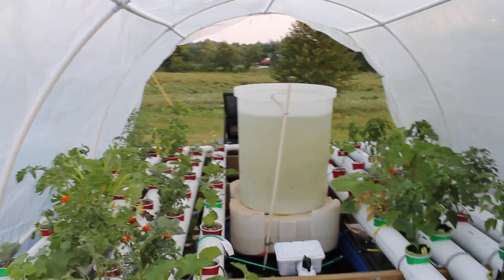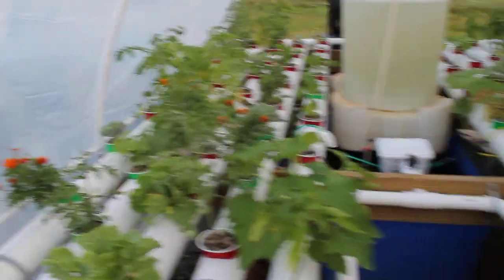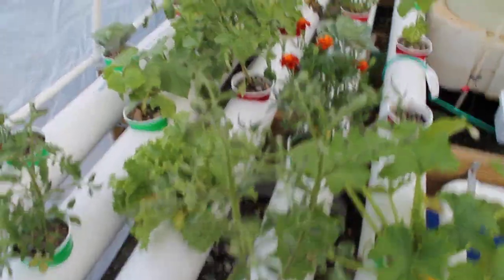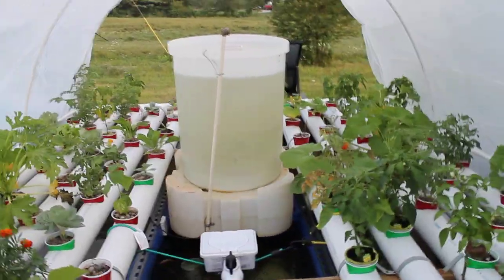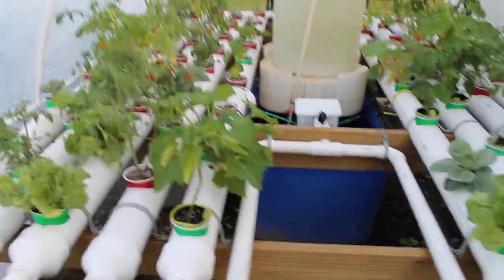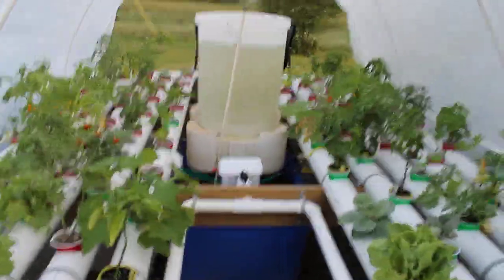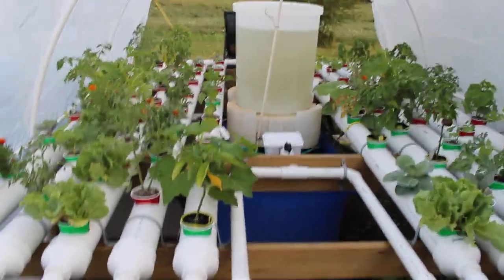The biodegradable pots within the red cups help wick the water up into the gravel, because all of these are full of gravel. There were a few plants that started in ground — like four peppers and two tomatoes — and they're not doing too well. The stuff I actually started from seed did a lot better. Let's walk around the other side and I'll show you the back side.